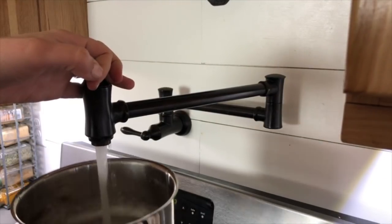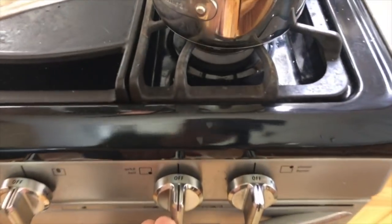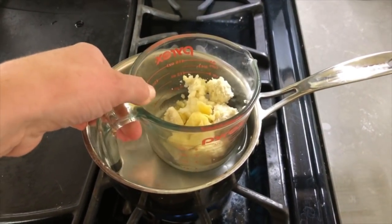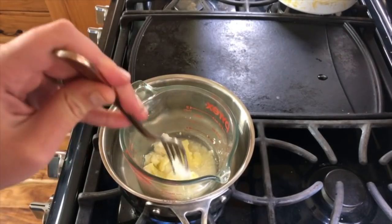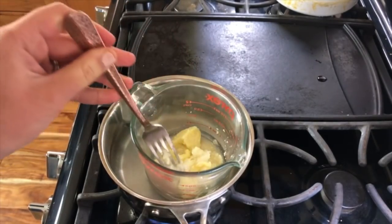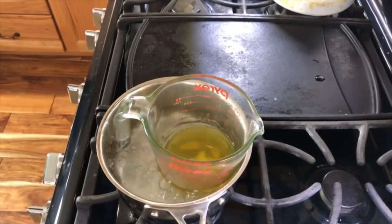It usually takes a few minutes but it's much more consistent than trying to melt this in a microwave. The coconut oil will melt the fastest and the cocoa butter will be last — just keep stirring and moving it around. It should be done in less than five minutes. Once it melts, now we just need it to set up again. You can do this by letting it sit out on the counter, but it can take quite a while depending on the temperature of your house, so I like to stick mine in the fridge or the freezer.